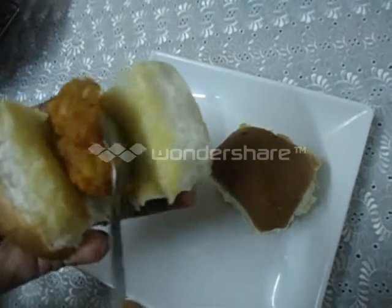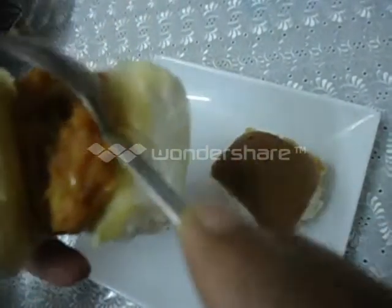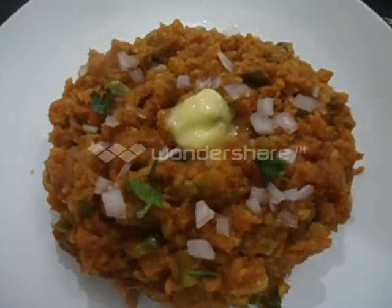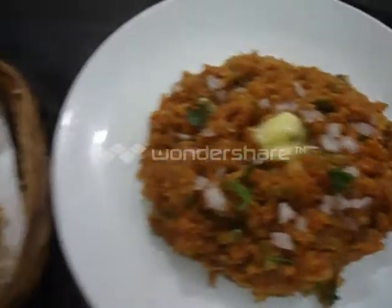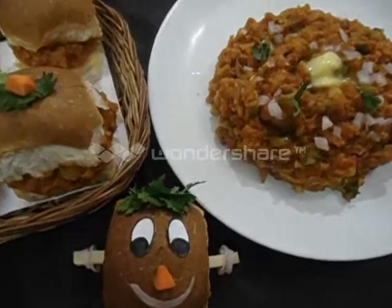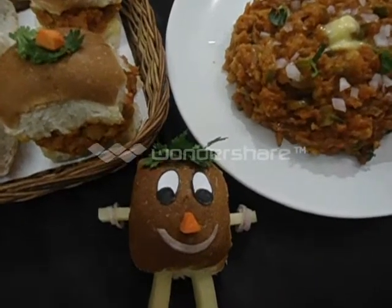Now you can fill the bun with the bhaji to make a sandwich. You can serve this like this also. Pav Bhaji is ready. Try this and give us a feedback. You can fill it at the bottom as well. Thank you.